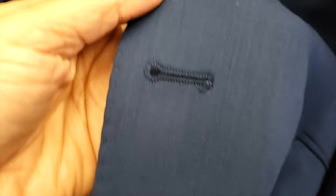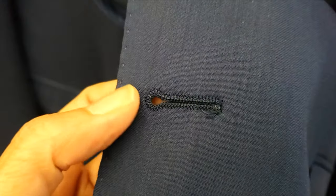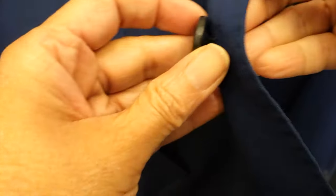The important feature for these buttonholes is the enlarged corner, which is great to accommodate the chunk of the button.